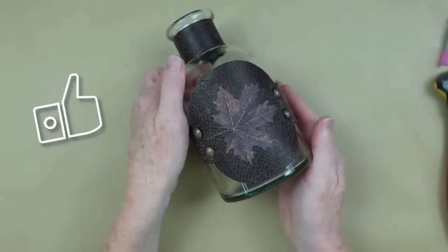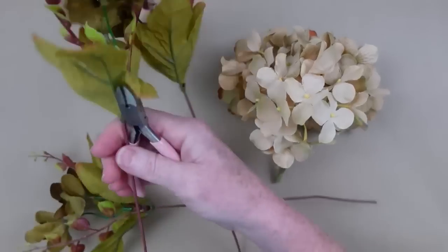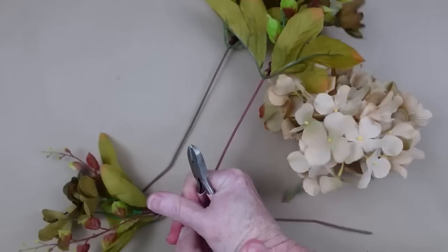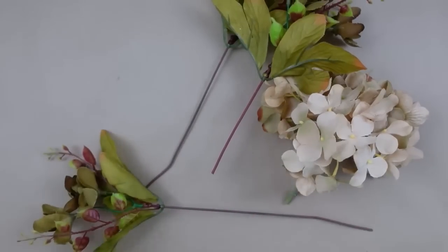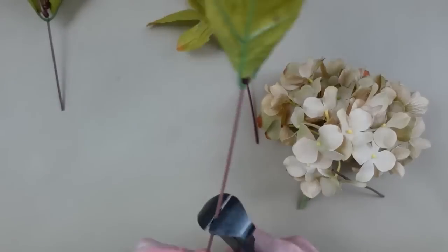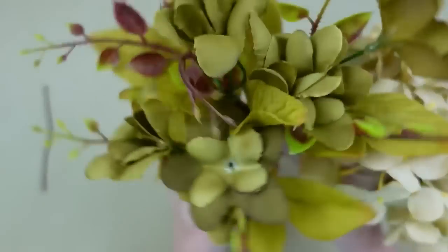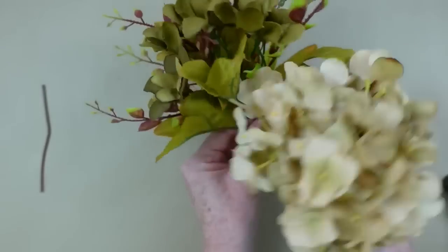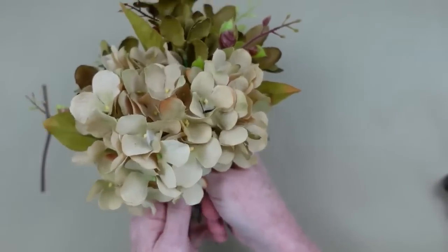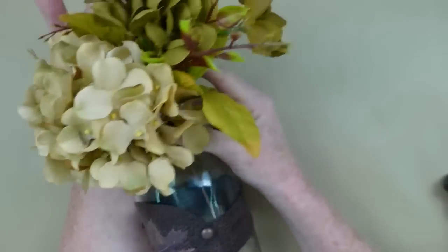Oh my gosh, this does not look handmade to me — this looks like something you would buy at a store! Isn't this gorgeous? If you like it, please give me a thumbs up. Now we're going to use this as a vase. I'm going to cut down some extra pieces I've saved from other projects — the hydrangea matches perfectly — and make them into a little bundle to fit right in the top.